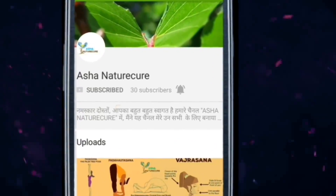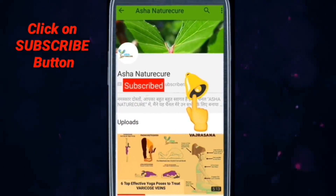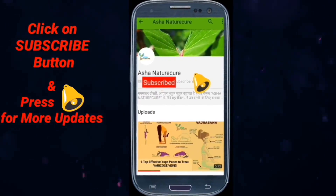Hello friends, you are watching Asha Nature Cure. Click on subscribe button and press bell icon for latest updates. Hello friends, I am Dr. Rupali Gupta, naturopathy physician.